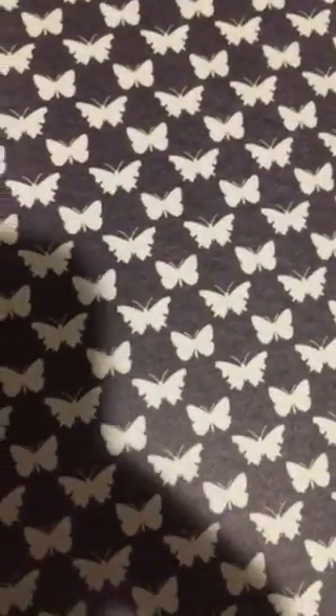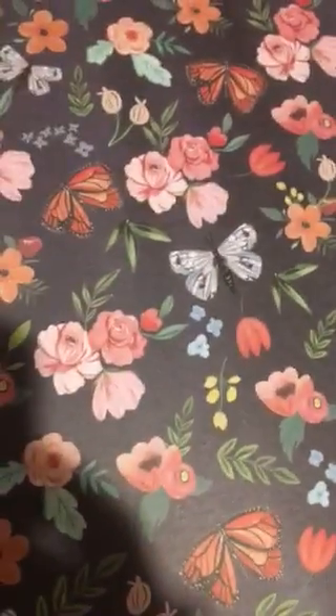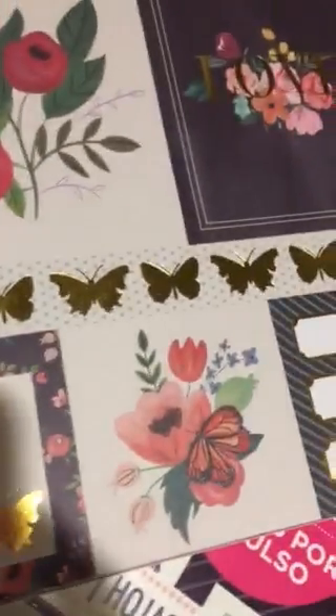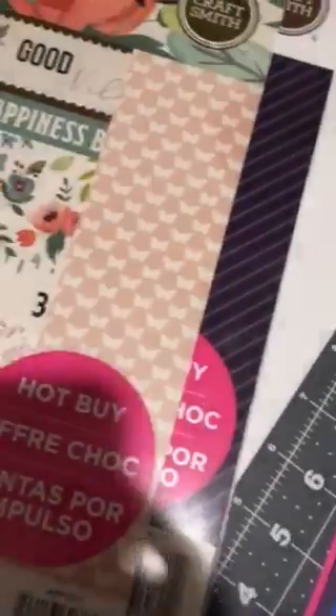Here's the butterflies, this time on a black background. And once again, the flowers and butterflies on a black background. And more cut-aparts — this one has so many. Look at that one right there. Just beautiful. So, 36 of those.